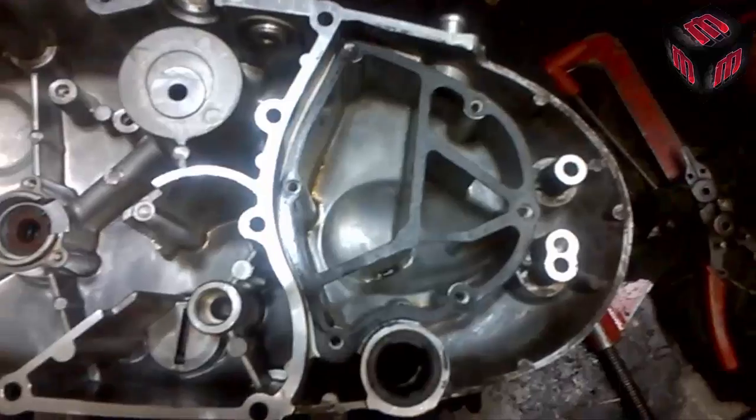So this is how air and oil separate in this chamber. I hope you guys enjoyed this video. Thanks for watching and keep connected.